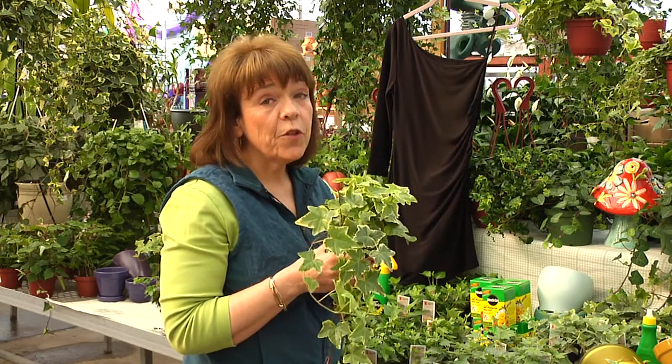I'm Karen Randall from Randall's Farm and Greenhouse. And even if you're a non-gardener and can't tell a tulip from a primrose, you know ivy.